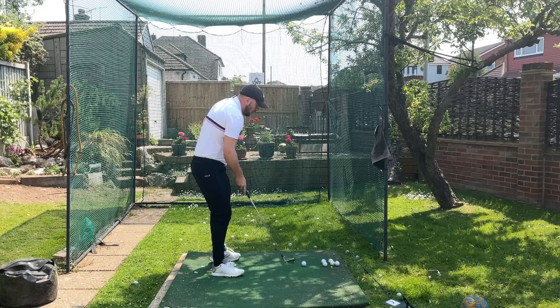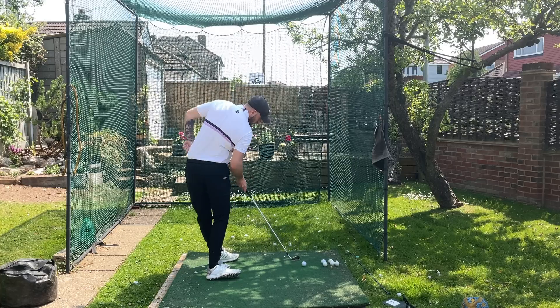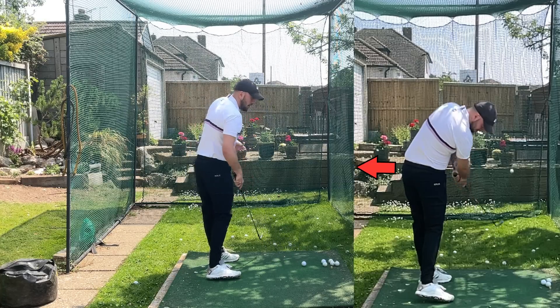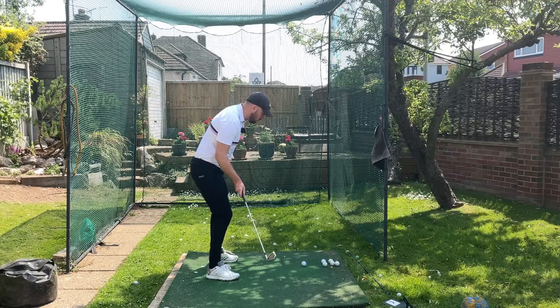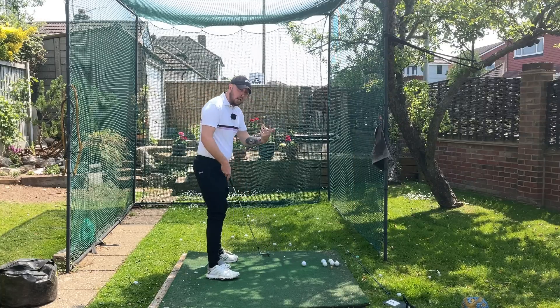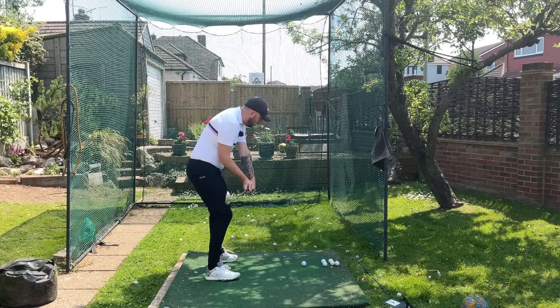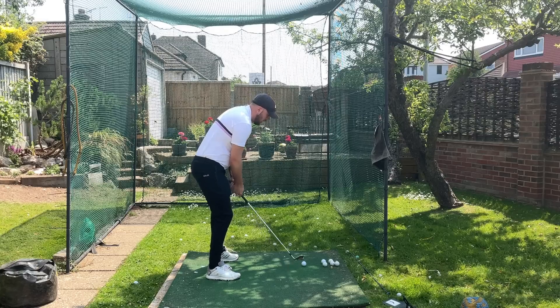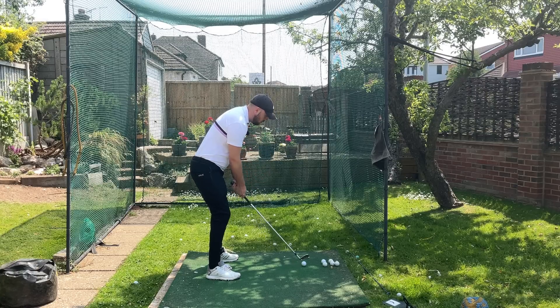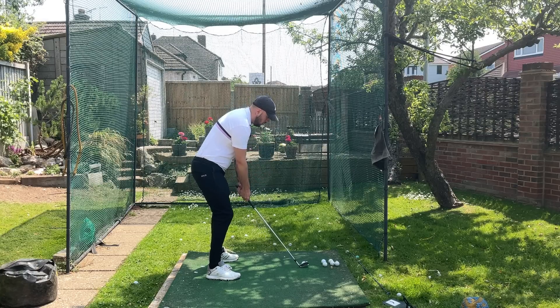That straightening of the left leg also gets the left hip moving more back, helping maintain and get more what we call hip depth — which is ultimately just the hips moving more back, clearing the hips. So that left side extension clears you, gets you rotating up through the shots, and helps you get through that golf ball and turn through it a little bit better.